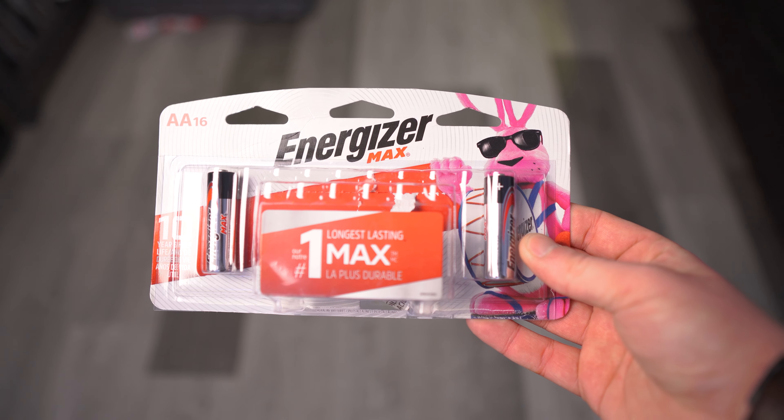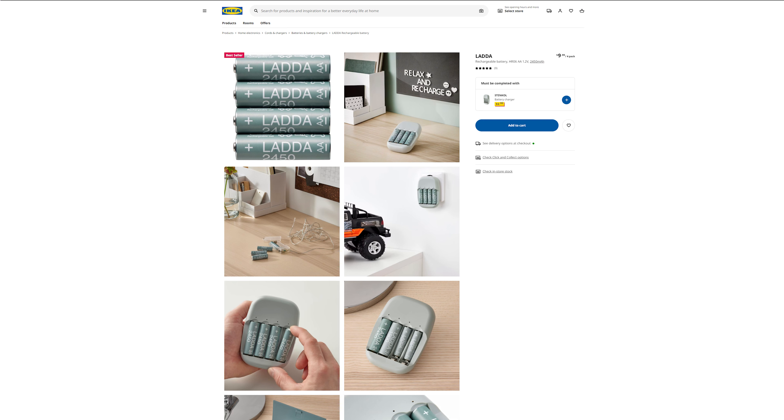If you have an IKEA nearby, you can very affordably buy a four-pack of AA batteries with a charger, use two, and always have two charging. Rechargeable is definitely preferred, and the only reason I say that is the push for environmental friendliness - we don't want to be chucking alkaline batteries that don't recharge into landfills where they don't decompose. It's the cheapest option, but if you want to be more cautious, rechargeable options are definitely the best.